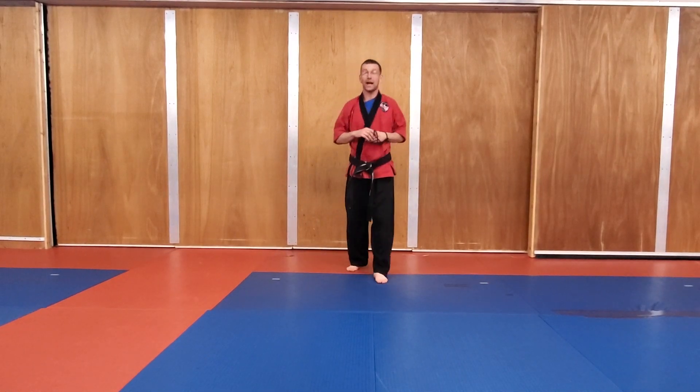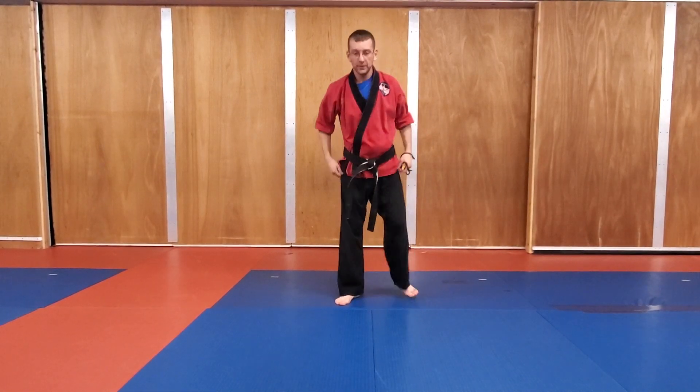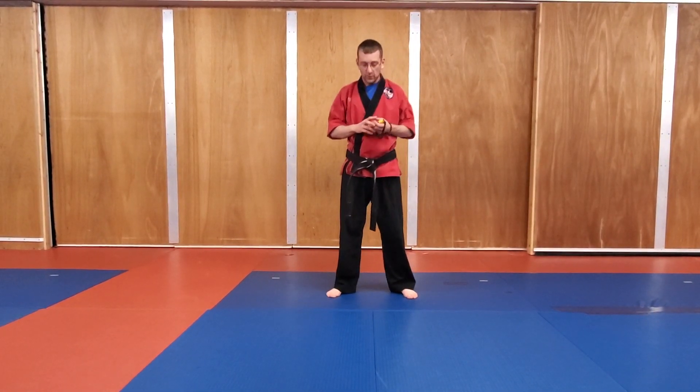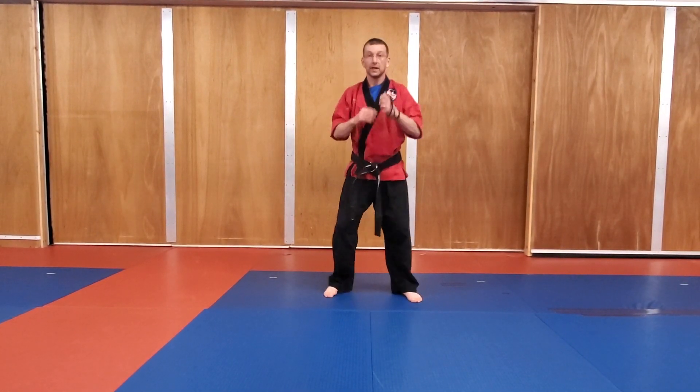We're going to do a 15 second rest. All right, after that we're going to go into squat front kicks. Now remember, pace yourself because you're going to do this three times through. All right, about five more seconds — four, three, two, one — and squat front kicks.